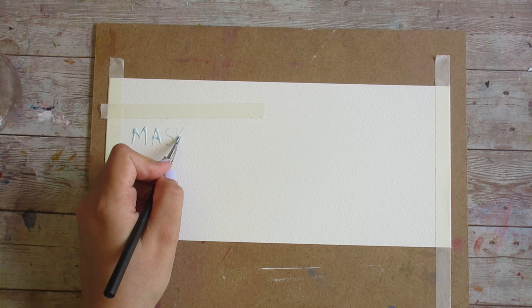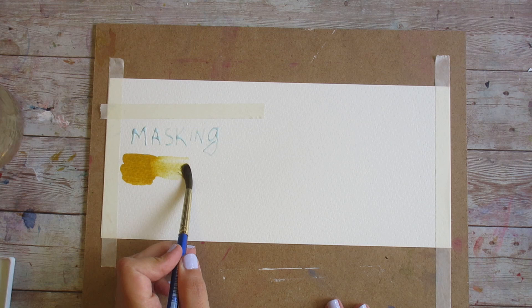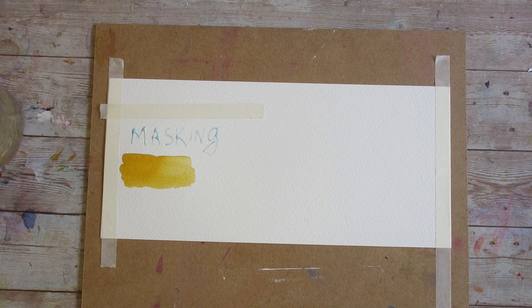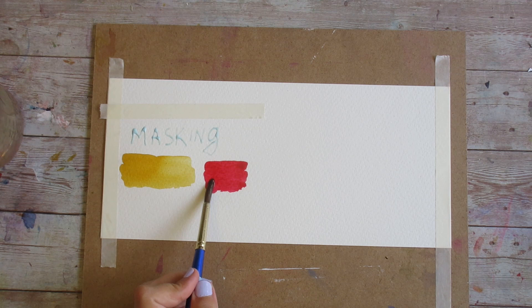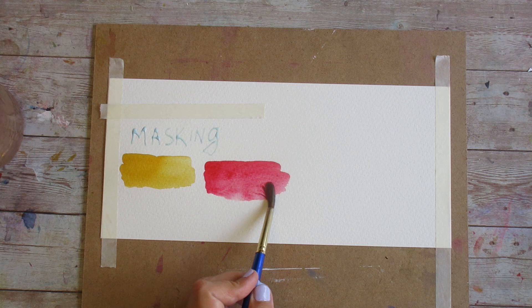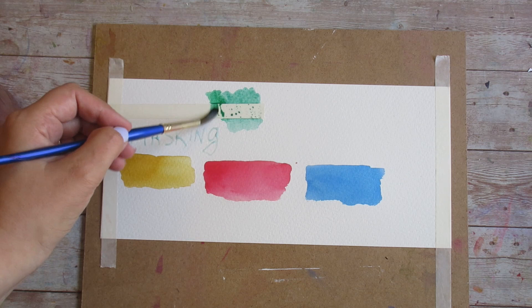I'm applying masking fluid with a ruling pen and going to do some tests on different types of color. The first color is yellow ochre because it is very easy to lift — this is M. Graham's version. My second color test is quinacridone red, a staining color but one that still has some propensity to lift. My last color is phthalo blue, known as a staining color and one of the absolute hardest to budge. I'm also painting a bit of green over my tape to see how it lifts once painted over.